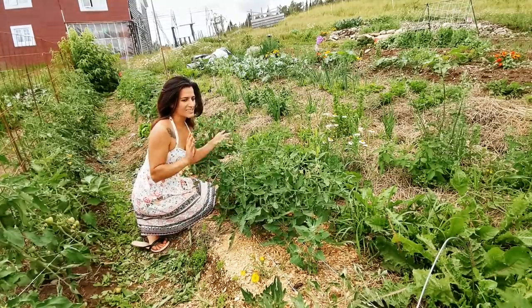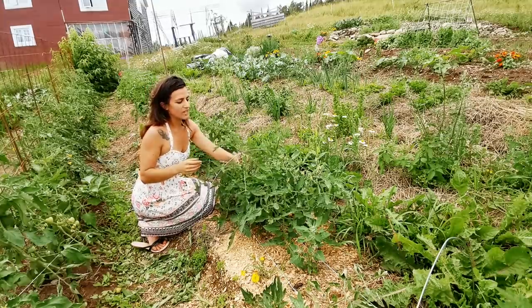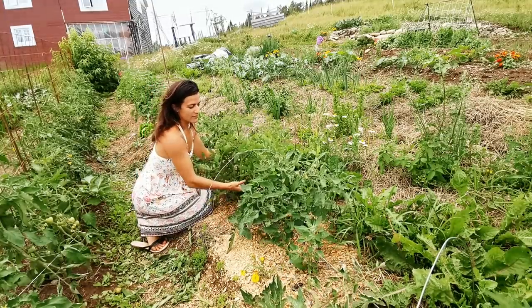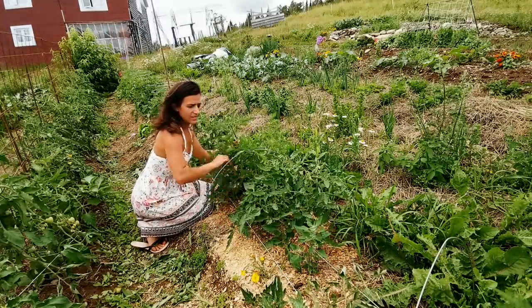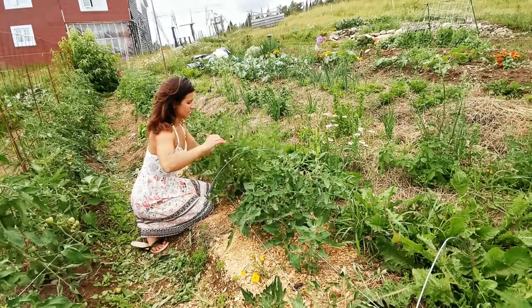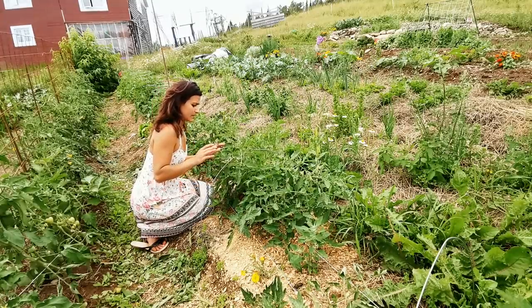I also use the stick and string method, but I am just so sick of it. I have to come up here and get a new string every week, and this time it completely fell, so I need two more rows of string to keep these ones up. These are my cherry tomatoes, and they're going wild.